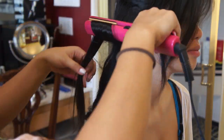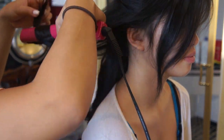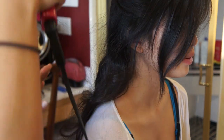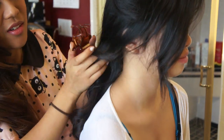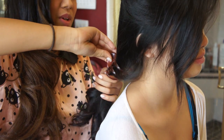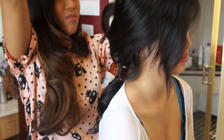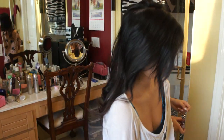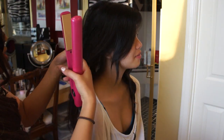Remember, curling your hair takes practice so be patient when you're curling your hair. With a big clip, you want to gather the curled hair then release the top half of the first section. I like to separate the hair so that you do not miss any pieces.